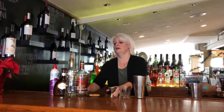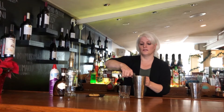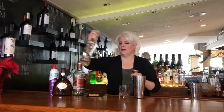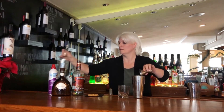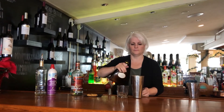First we're going to start with our shaker filled with ice, and we're going to add in one and a half ounces of clear creme de cacao. We're going to add in one and a half ounces of vanilla vodka. And we're going to do one and a half ounces of white chocolate Godiva liqueur.